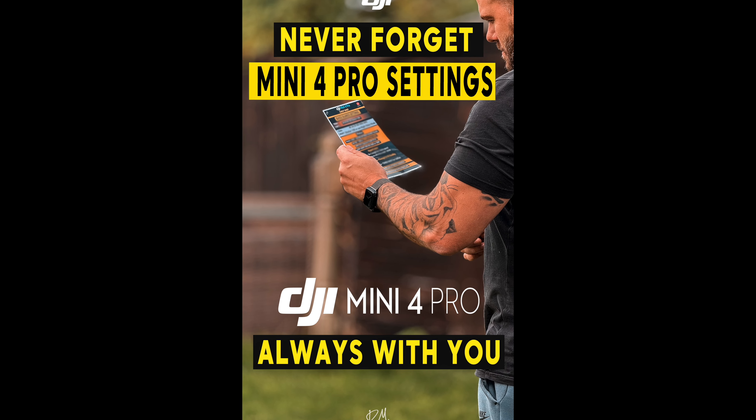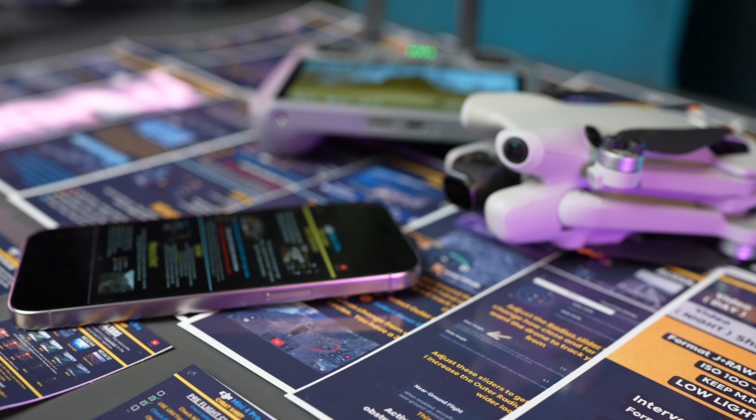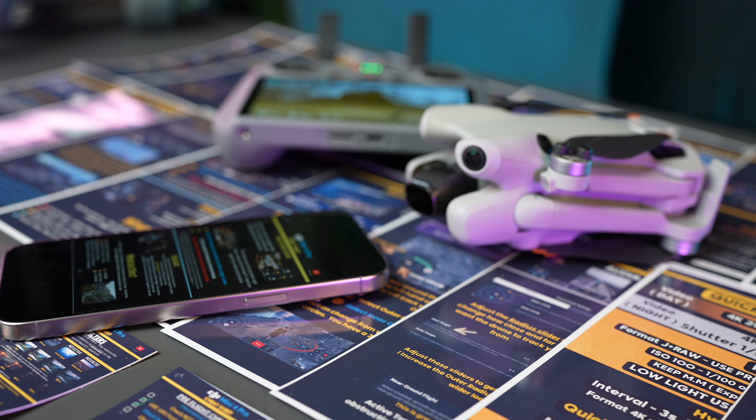And because they're high resolution sheets, you can print these in any size you want. I prefer the A5 option — it's a really good size. It fits perfectly in a bag, and all the fonts and text are really easy to read. But because it's high resolution, you can print them any size you want.